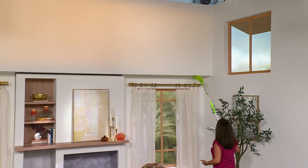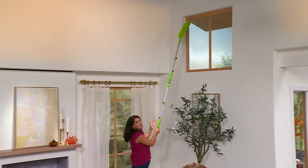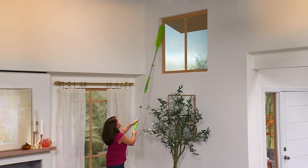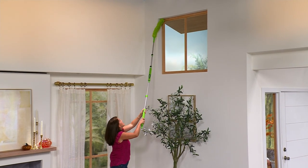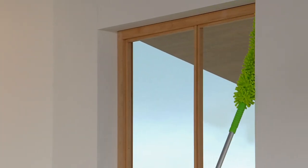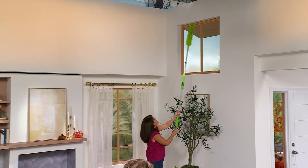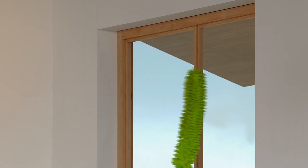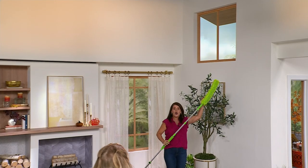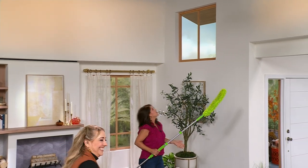You can grab cobwebs from up high — because of the patented microfiber, it grabs and sticks without any spraying. And look, if there's a window you can go all the way down. The microfiber grabs onto everything without any chemicals needed.